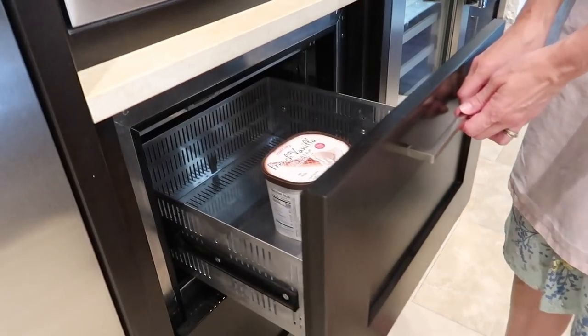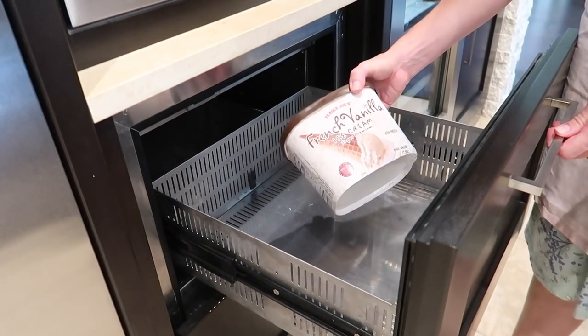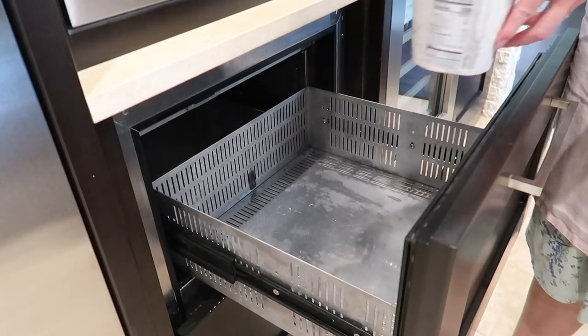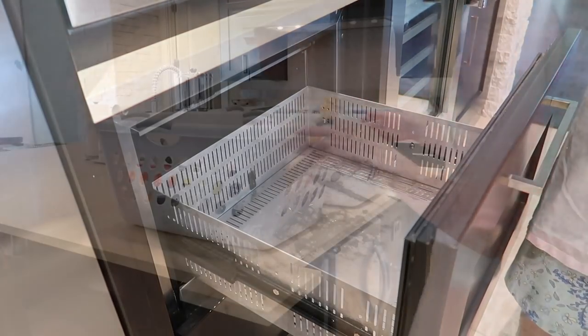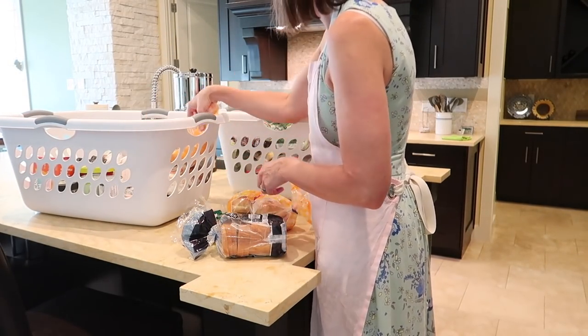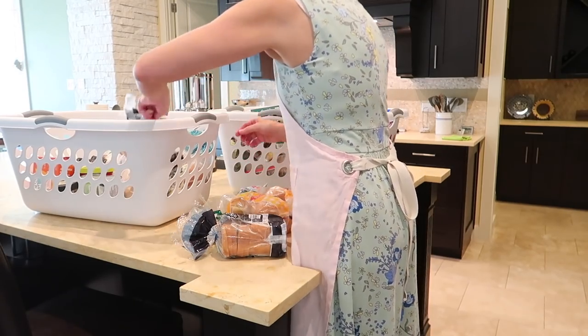I decided to start with the freezer drawers in the kitchen. The repairman told us that if we put ice cream in here it would be a good indicator of how well it's working, so the ice cream seems to be perfect — that means it's ready to be loaded up.